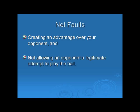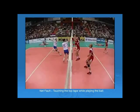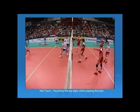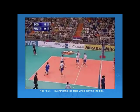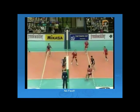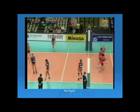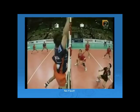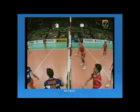Also, not allowing an opponent a legitimate attempt to play the ball is a fault. In the first clip, a player touches the top tape while in the action of playing the ball — therefore it is a fault. In the second clip, the blockers contact the lower part of the net — this is not a fault and play should continue. However, in an older clip the second referee calls a fault, but that is because the rules have since changed.